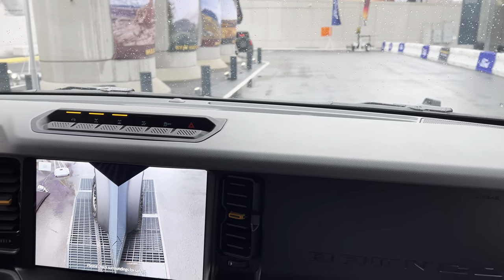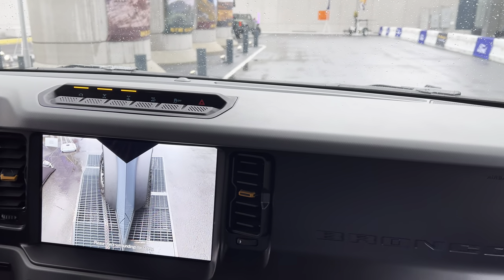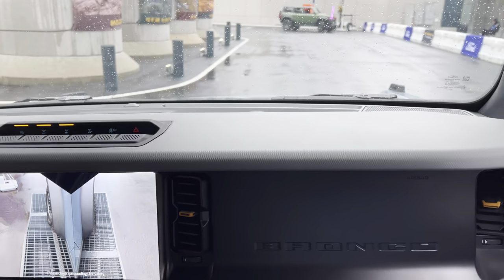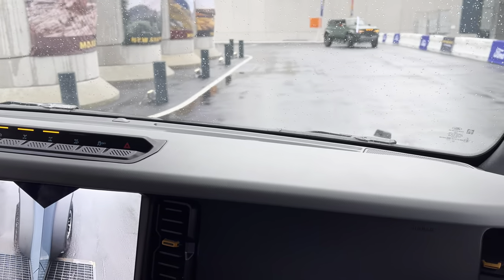So right here that back tire kicks off the ground. You feel it a little more dramatically than in the Raptor Bronco.